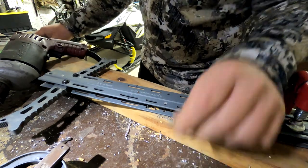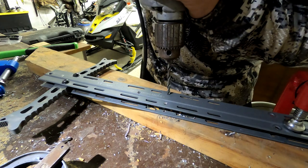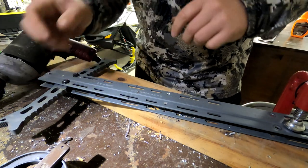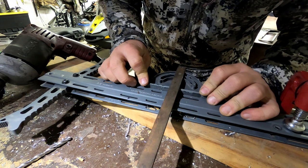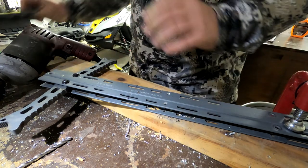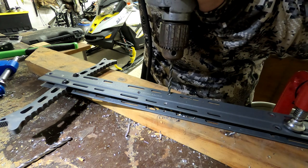There we go. If you can feel that little groove in there — just check it real quick. Beautiful, about centered. You can be off a hair; it's not going to matter since they're independent steps. If you're off a little bit, that's okay.